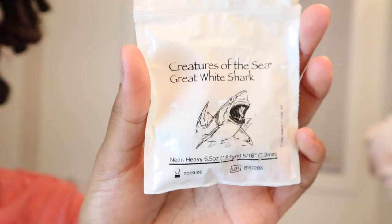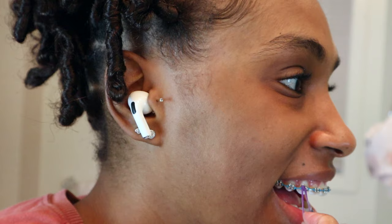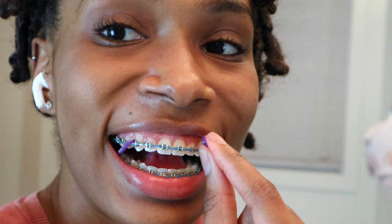Last two things, I swear. I am wearing rubber bands on my teeth, so I'm just going to take them off and show you how cute my rubber bands are — I have pink, purple, green, orange, and they're all neon colors. I'm just about to put those back on, and then I'm going to moisturize my lips, and that will complete my braces brushing routine.